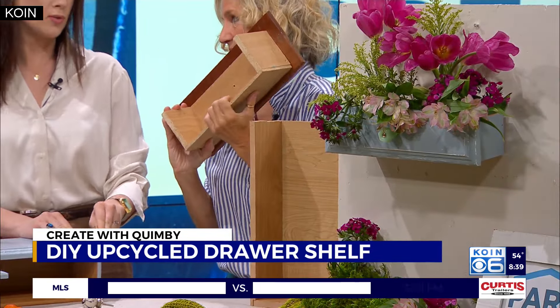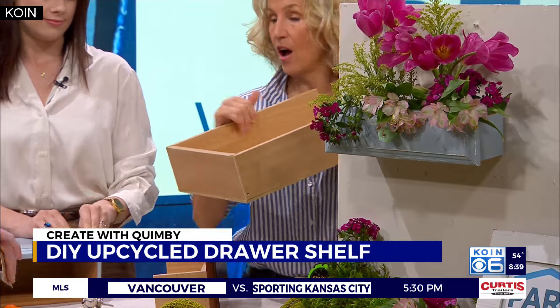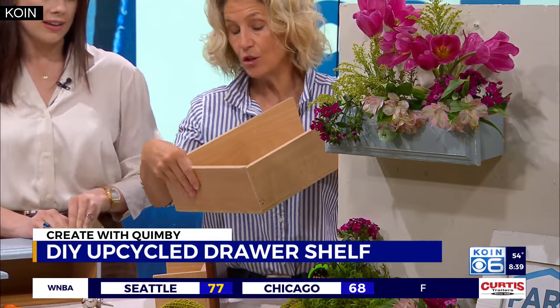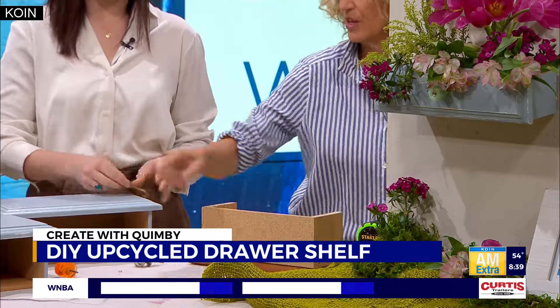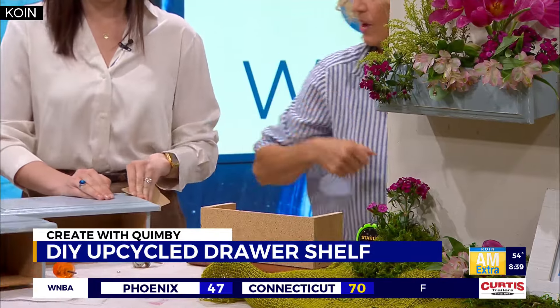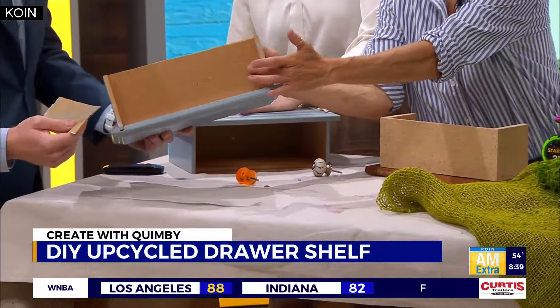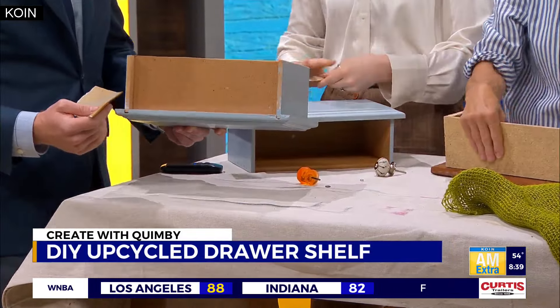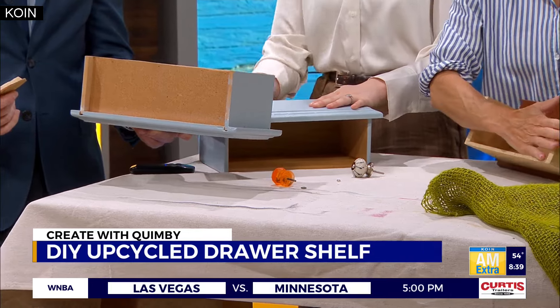So now there's an opening in the back. So then I take the back of the drawer — you take this portion off. And what you'll do is, if you see the bottom of yours, I just put it on the back. So I just basically glued and hammered and put the back on the back.